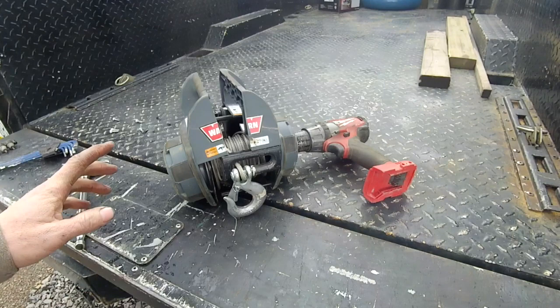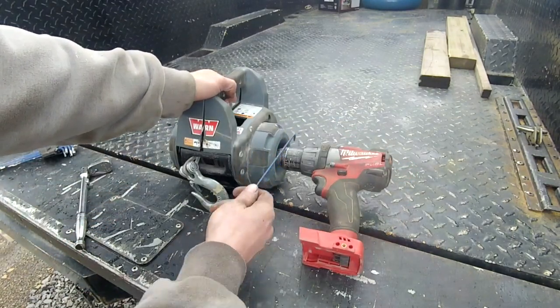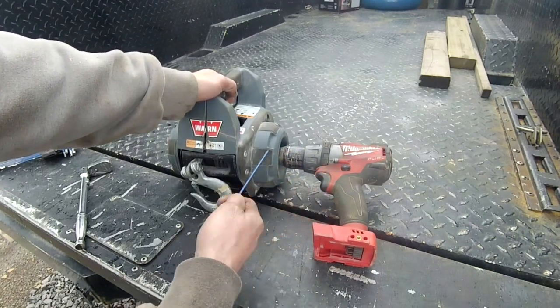I have greatly abused this winch. This drill is stuck on there. I put a pipe wrench on the chuck and it's just going to break. So now this drill is part of this winch.